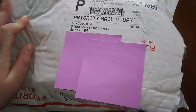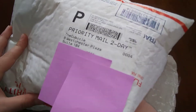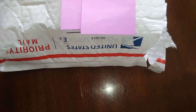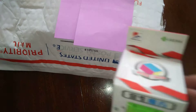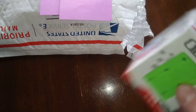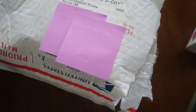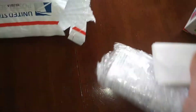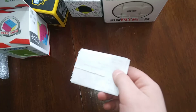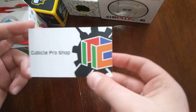We've got a Qi Yi Qi Meng Plus 3x3. We have a Lanlan Void Cube. We have a 3x3x4 - I think this is Mofang Jiaoshi. We have a Windmill Cube from Qi Yi. And in the back here we have a Lingao Magic. And right here we have a Cubicle business card - it's actually an ad for Cubicle Pro Shop.